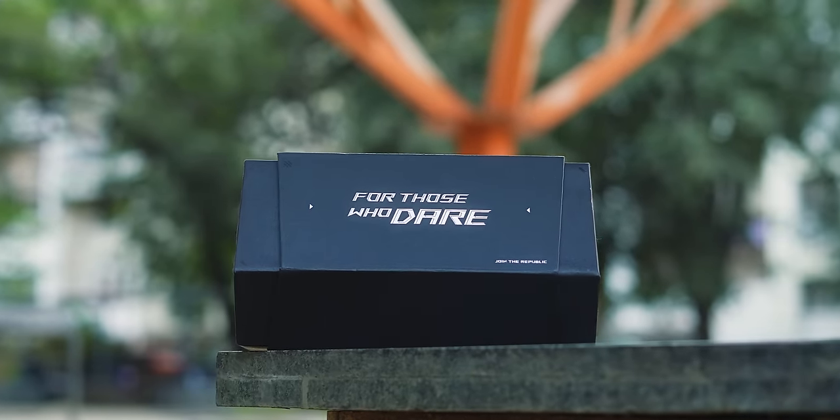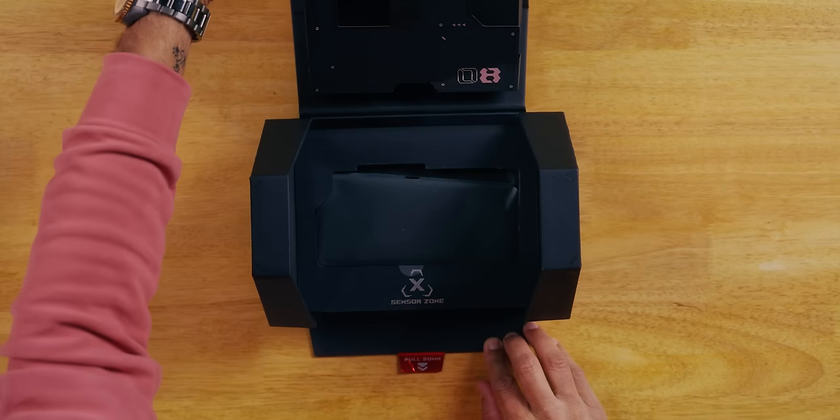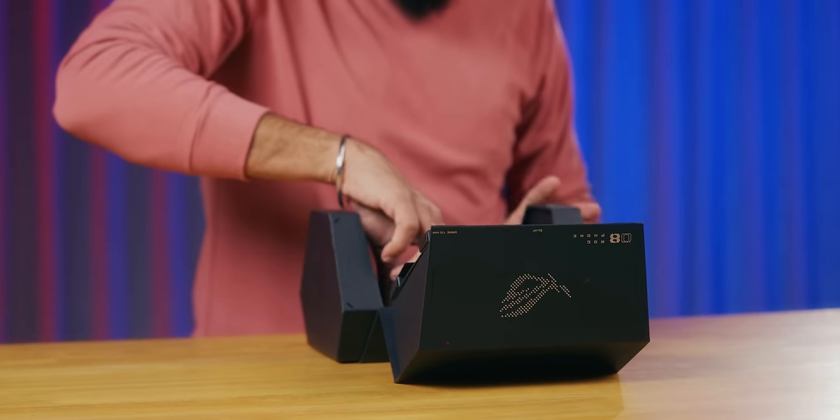This is the first impression of the ROG Phone 8 Pro and 8 series. This is the retail box of the 8 Pro. Let's open it. Phone right up front.